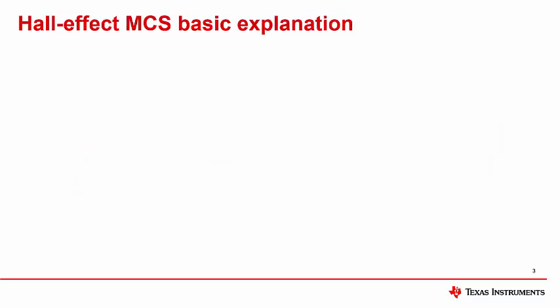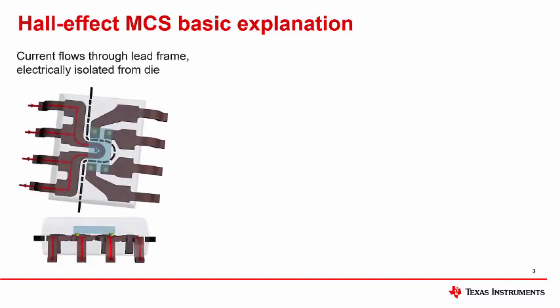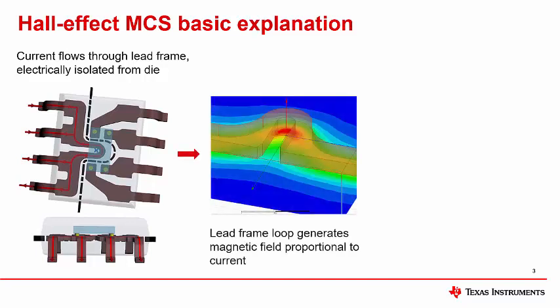Let's talk about Hall effect MCS and how it fundamentally works. The current to be measured passes through the device package via a low impedance lead frame on the left side of the package. The lead frame is the metal structure inside the package that carries signals between the die and the outside world. The flow of current through a specific lead frame geometry — shown here as a loop or U — generates a concentrated magnetic field. Following Ampere's law, this magnetic field is proportional to current and thus acts as our signal representation of the current flowing through the package. The lead frame is split into a high voltage isolated side and a low voltage side for the sensor, with the sensor assembled above the high voltage side so there is no electrical connection between the lead frame and the sensor. This vertical spacing between the die and the current-carrying conductor provides an electrical barrier which provides isolation capability for the device.